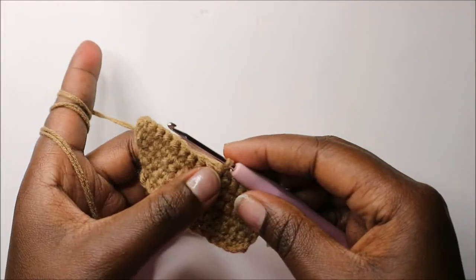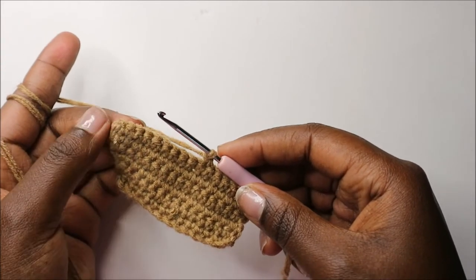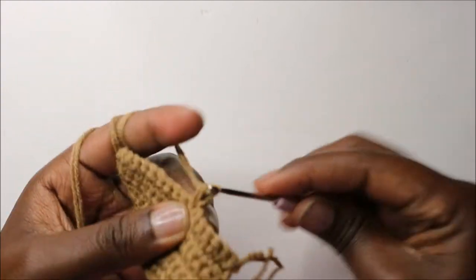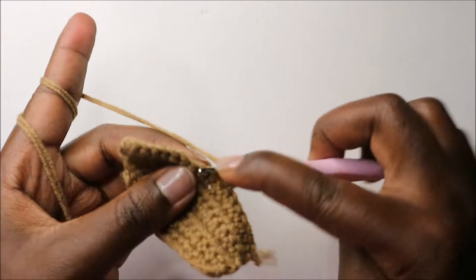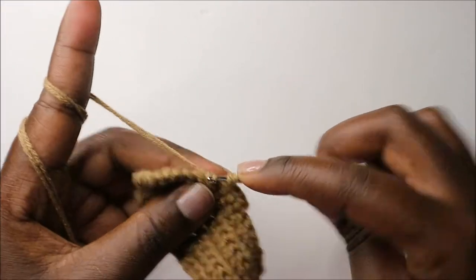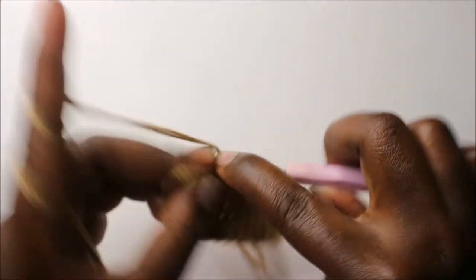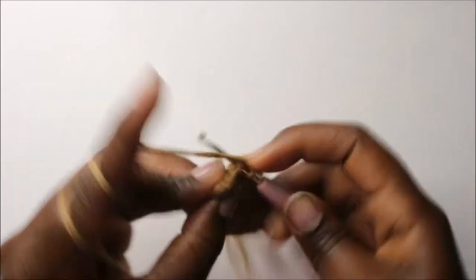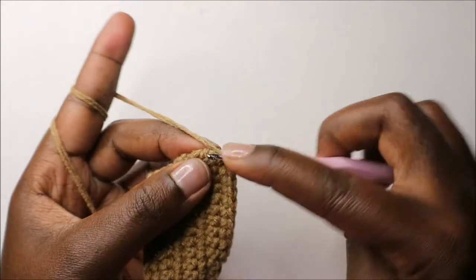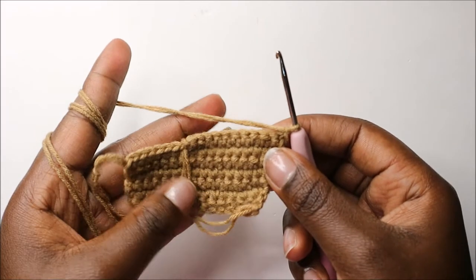Starting in the same stitch where we attached our yarn, we are going to do single crochet all the way to the end — a total of 11 stitches. Let's count to make sure: one, two, three, four, five, six, seven, eight, nine, ten, and eleven. Then we'll do a chain one and turn.